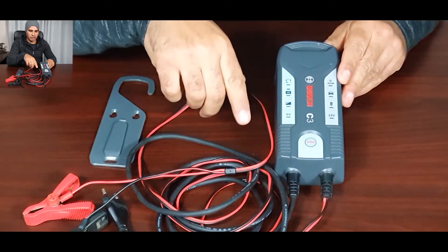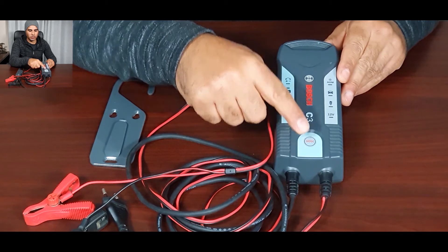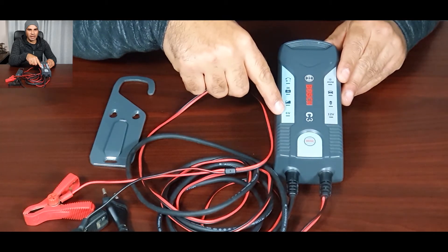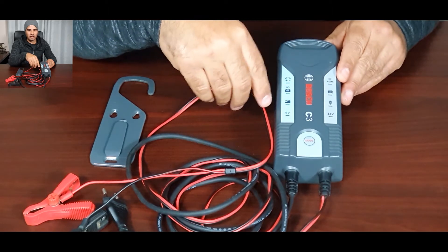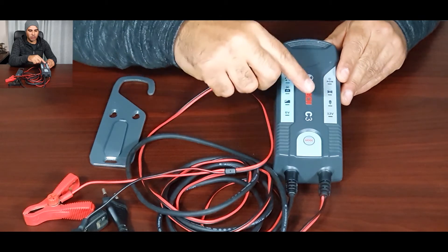This is an intelligent charger with an MCU built in, and it has four charging modes. Once we power on the charger, the LED ring light around the mode button goes blue — that's standby mode. From standby you select the mode you want. The 6-volt mode is for batteries with a capacity of less than 14 amp-hours, such as alarm batteries, electric fence batteries, and gate batteries. In this mode the charger outputs 7.2 volts at 0.8 amps.